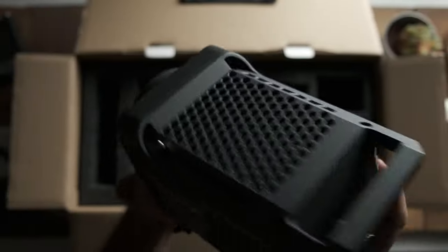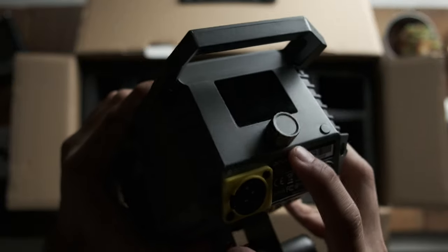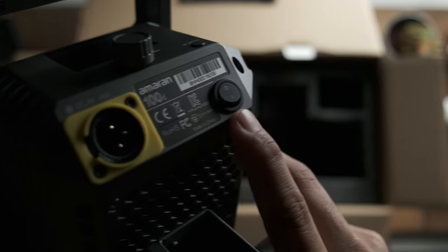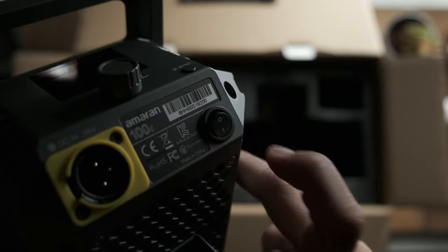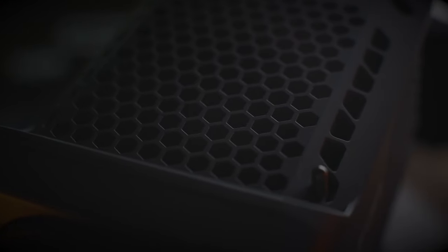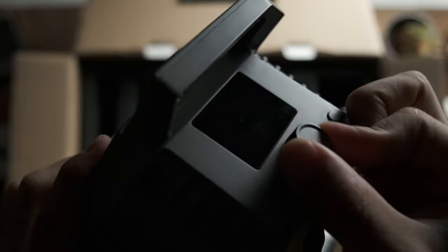In terms of build quality, the light is made pretty much entirely out of plastic, however it does feel well built despite that. The light itself weighs around 1.4 kilograms without the power supply, and with the power supply it weighs a mere 3.4 kilograms — definitely not too bad. Compared to the Aperture LED lights there's no comparison though; the Aperture lights feel more premium with more metal in their construction. That said, all the knobs and dials felt really well made and I have no complaints.